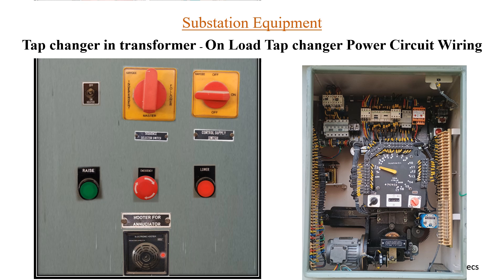There is a buzzer for the annunciator to provide an audible sound when there is an annunciation. The OLTC inside the transformer has a motor as the basic element which rotates the mechanism, and there is an indication of what the current tap position is.